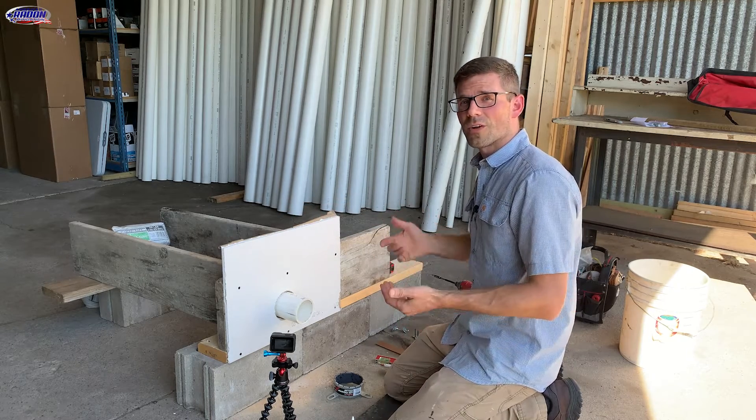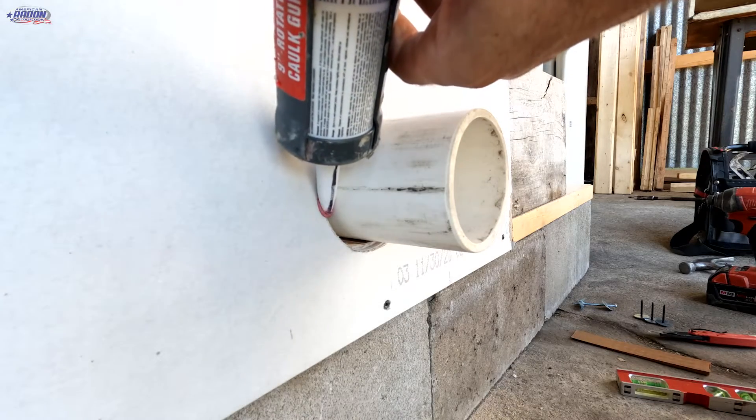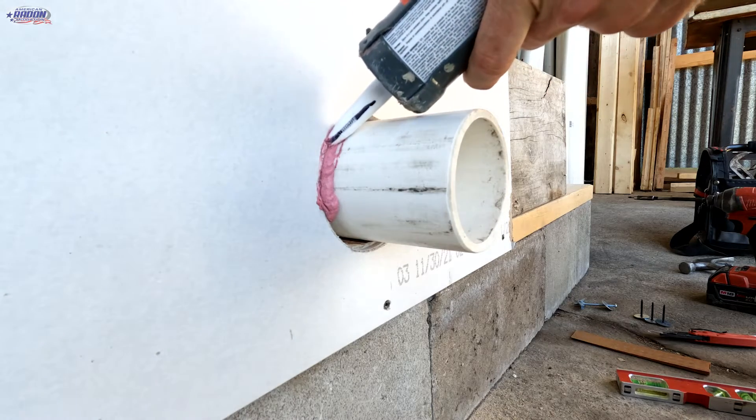Now it's time to add the intumescent smoke sealant. This is just in a caulk gun, and I want to put that in around the pipe, making sure it goes back the full depth.